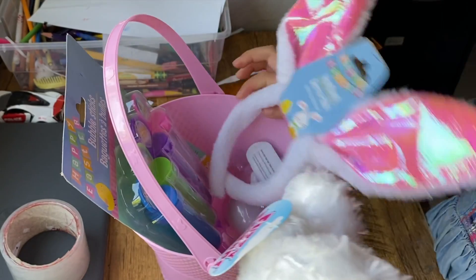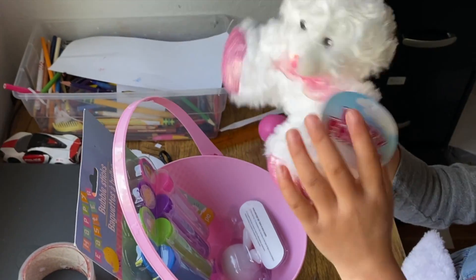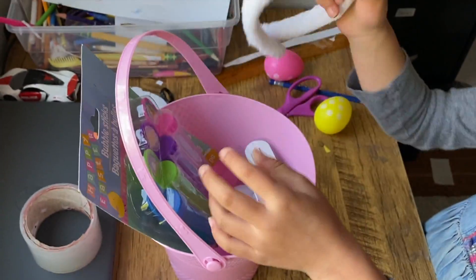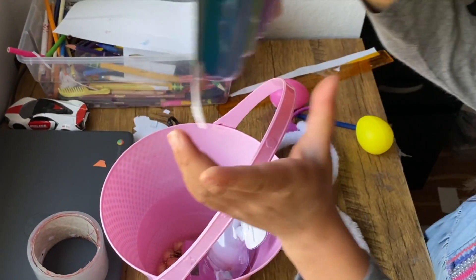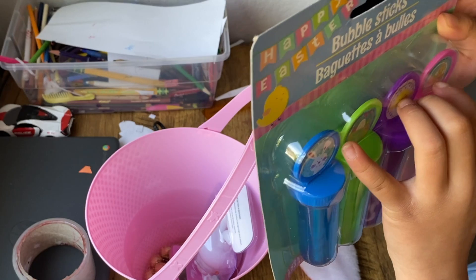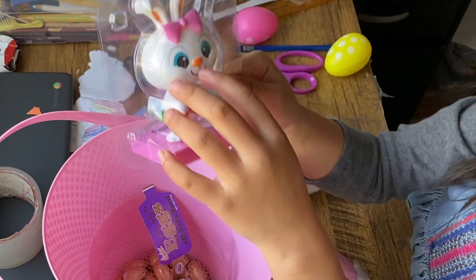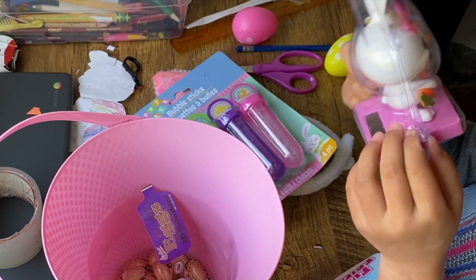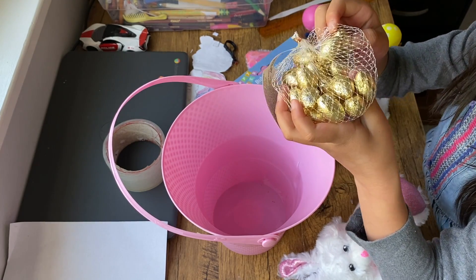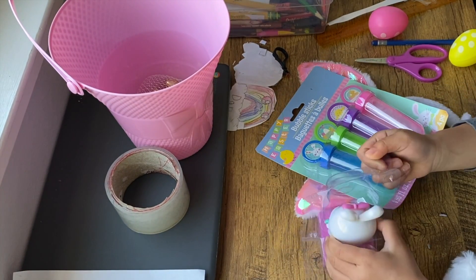I want to show you these things I just received. There's a little fuzzy thing, a little bunny, and this is also a headband with some bubble sticks with different animals on it. You can see there's a bunny, an egg, a chick, and another chick — very cute. Bunny chocolate eggs. Now let's open these. This video is mostly just about Easter.